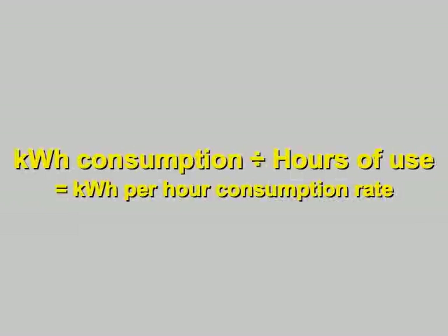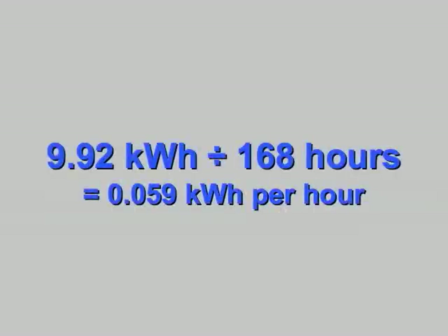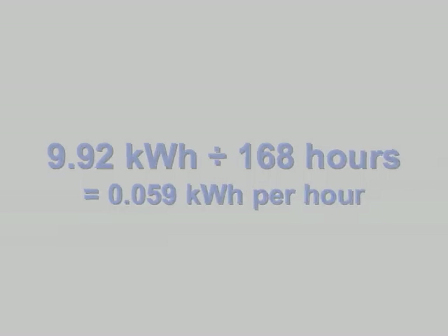For example, dividing the kilowatt hour figure by the hours of use tells you the hourly energy consumption rate for that appliance. In our example, that's 0.059 kilowatt hours per hour. But since the device is a refrigerator, and refrigerators cycle on and off as needed, that's not a very useful number.